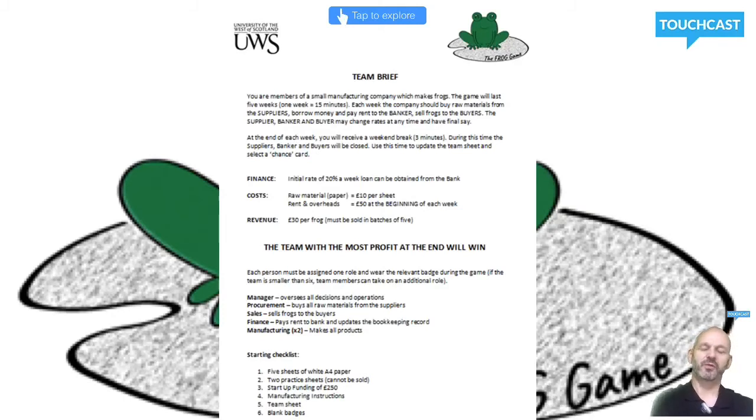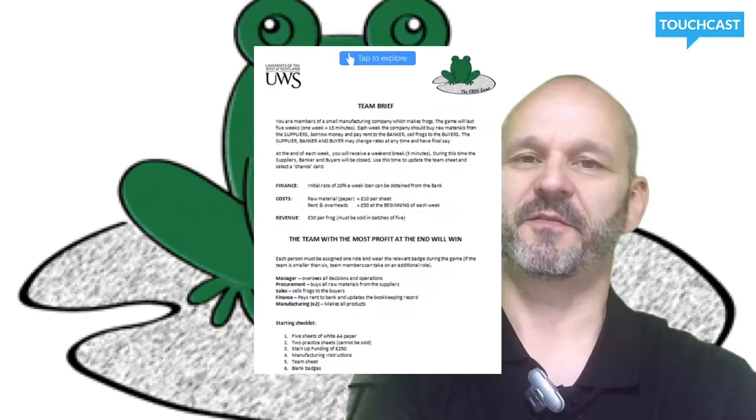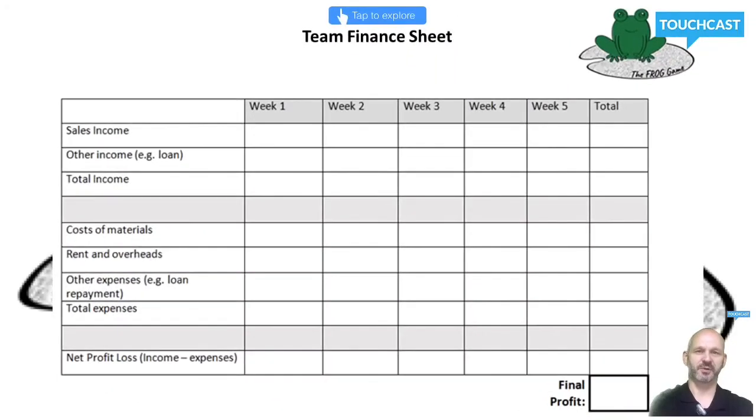In addition, you'll be given £250 of startup funding and manufacturing instructions for how to make your frogs. You'll also be issued with a team finance sheet to keep a record of your financial performance, and finally blank name badges to highlight your individual team roles. The game will run for five trading weeks and each week will last 15 minutes.